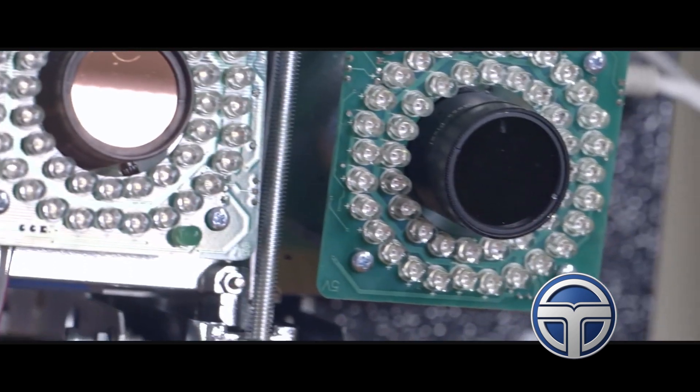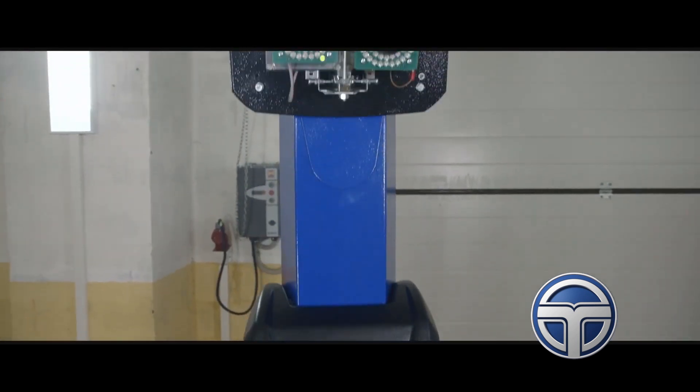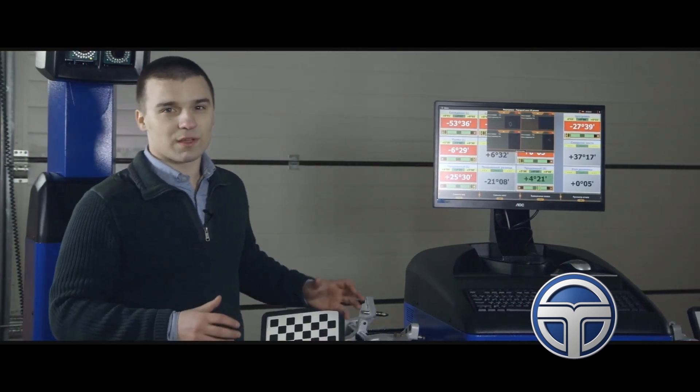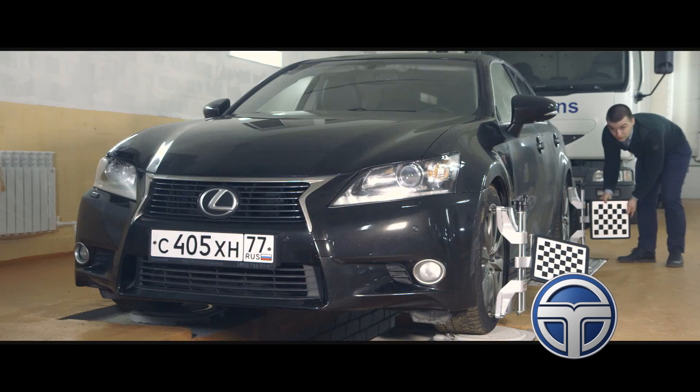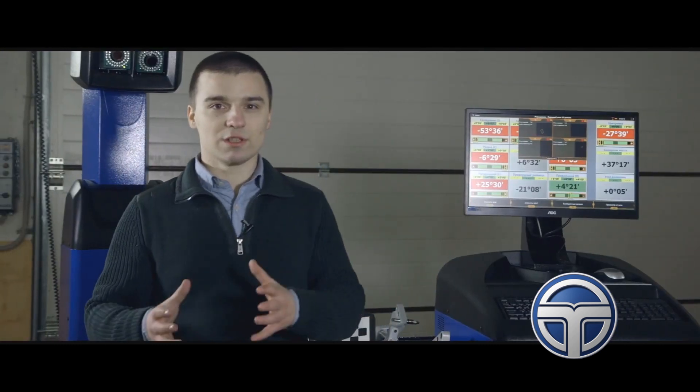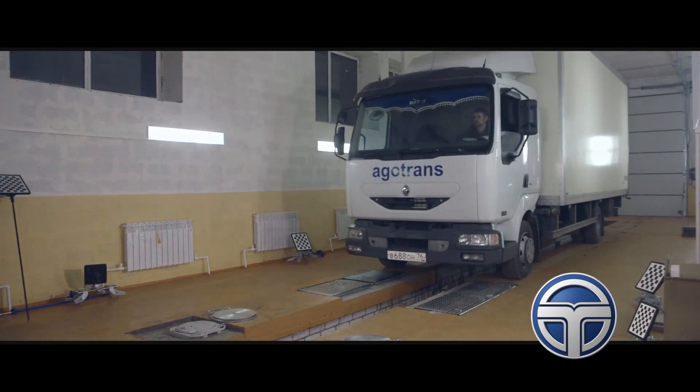The machine vision system in such wheel aligners includes four cameras — two cameras to the left and two cameras to the right of the pit — and four sets of self-centering clamps and high-precision image targets that allow the wheel aligner to determine the position of the wheels in space and wheel alignment angles.